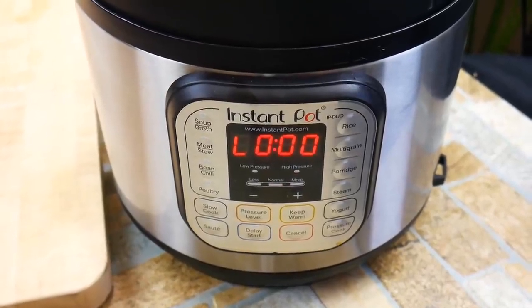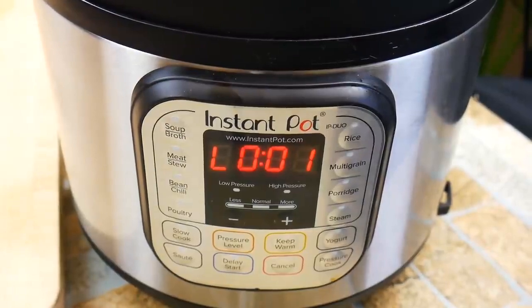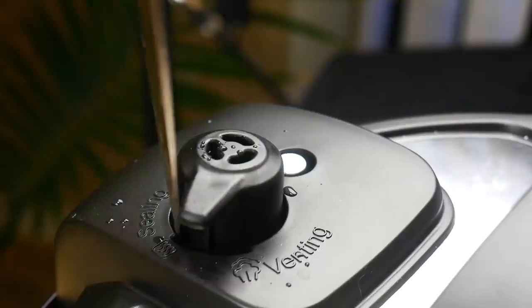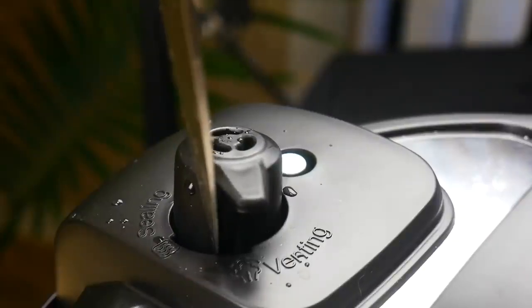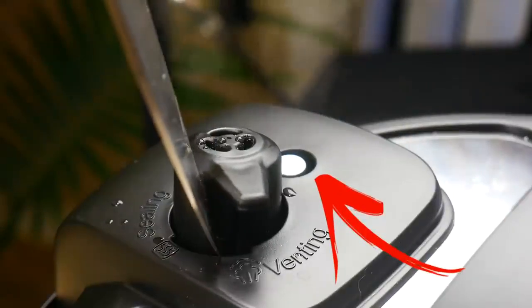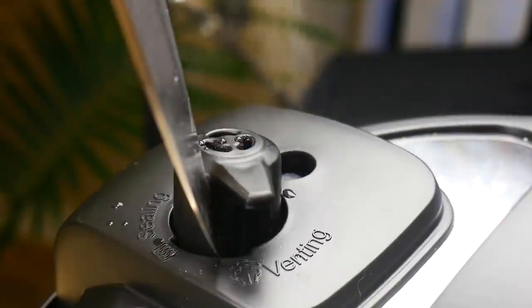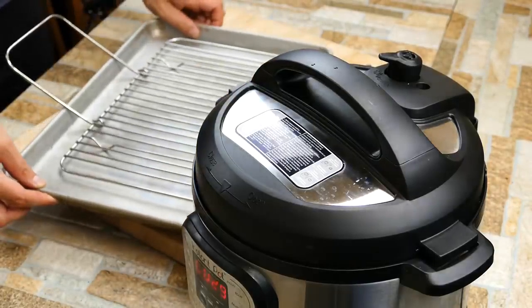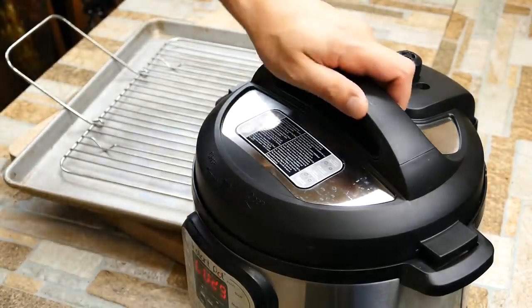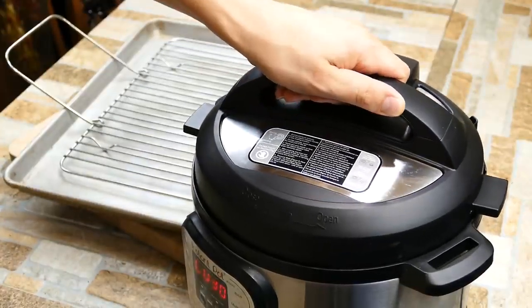When it's done you'll see it count down and then show L000 — that's after it's done. Sometimes when you cook in the Instapot you don't want to just release the pressure instantly; sometimes you want to let it sit in the heat a little bit, and that's what that timer lets you do — you can be very precise with your recipe. What we're looking for is that little vent to drop down. That means the pressure inside is safe to open. Once that drops you're good — that's the big safety factor.